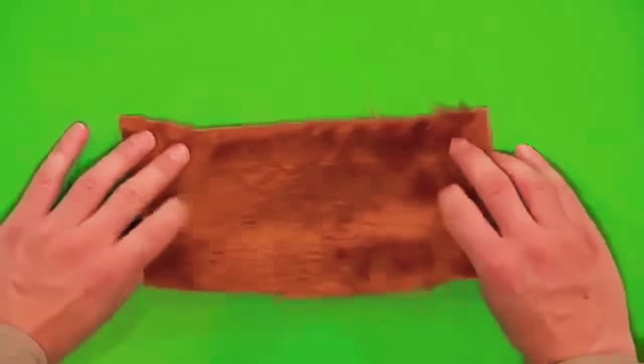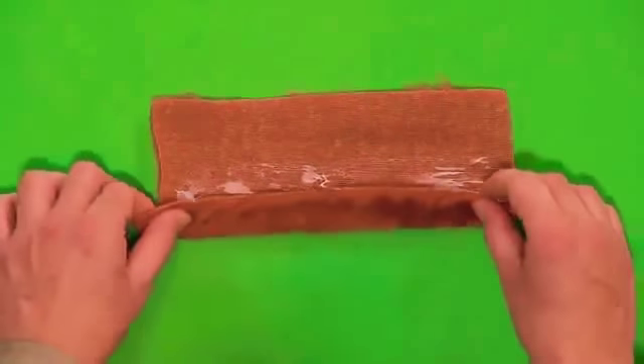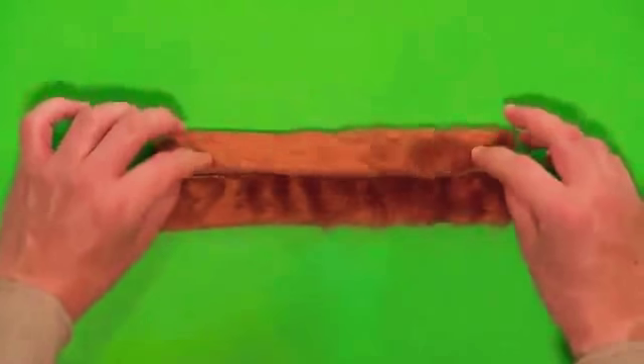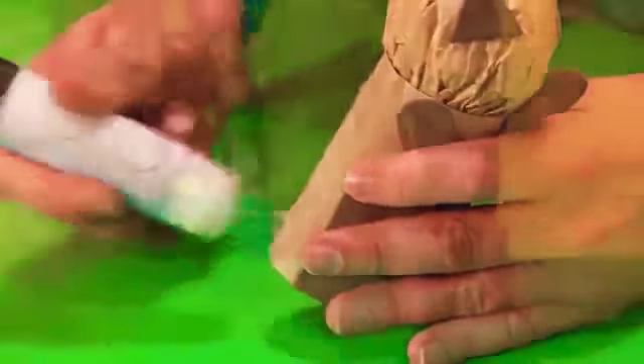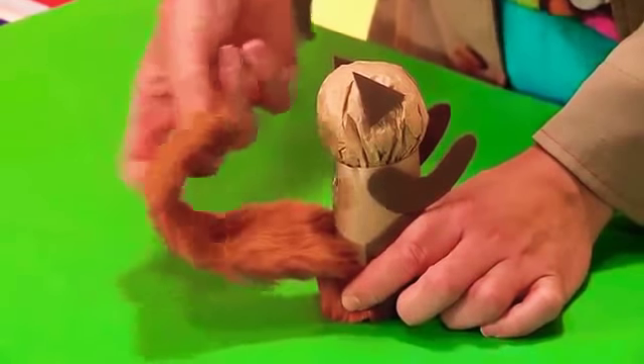Take the piece of fun fur and add a line of glue along the back of it. Then fold the long edges into the middle and stick them down. Now stick the fur to the back of the tube and glue it into a curly tail shape.